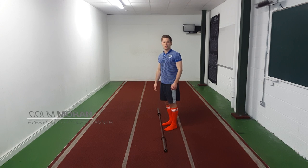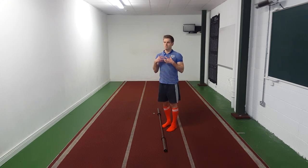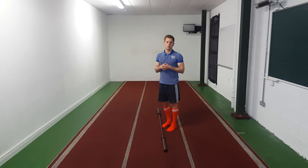Hi everyone, Colm here. In this video I'm going to talk you through a Romanian deadlift or RDL, and a full deadlift or conventional deadlift. To start off, you must learn how to Romanian deadlift first — that is the number one safety tip I can give you. Perfect your Romanian deadlift and then move on to full or conventional deadlifts. RDL stands for Romanian deadlift; conventional and full deadlift are the same thing.